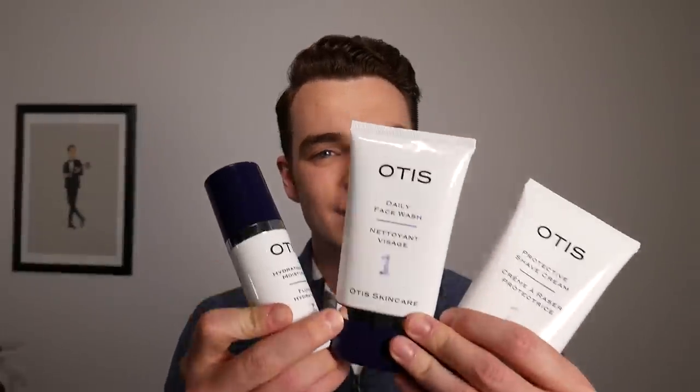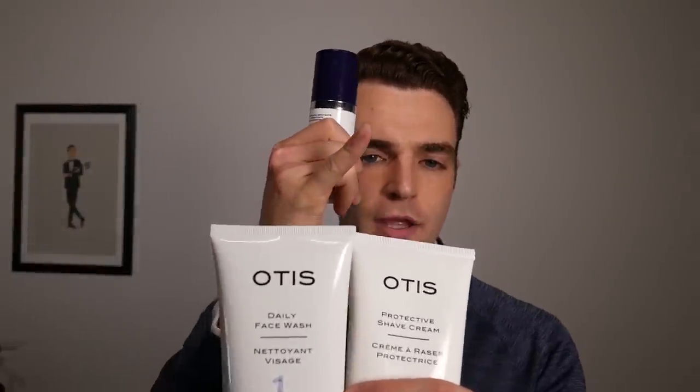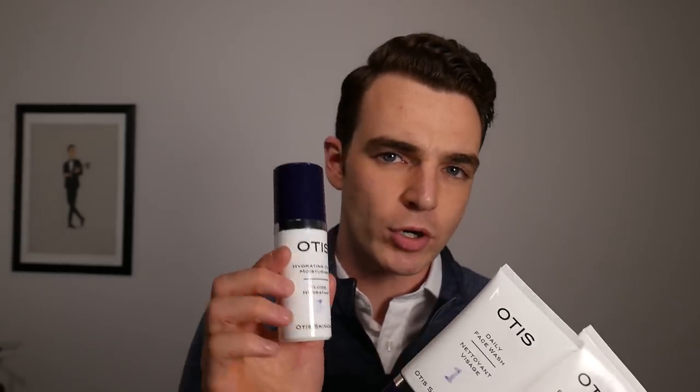Hey gents, today we're going to talk about Otis Skincare. It's a three-part skincare routine that I've been very happy with and want to share my experience with it. So it's three parts: the cleanser, the shave soap, and then a moisturizer.